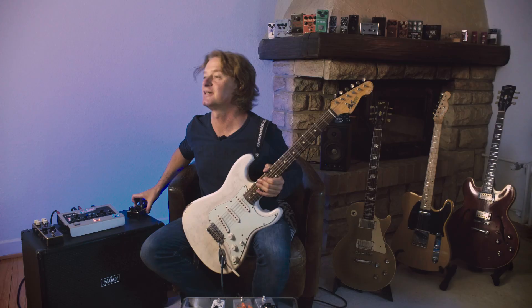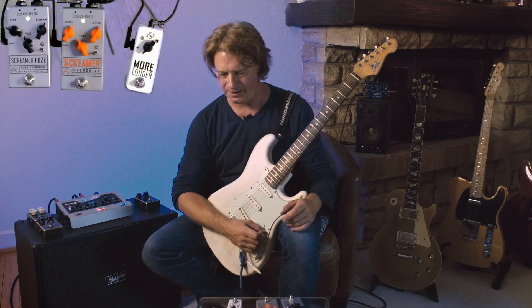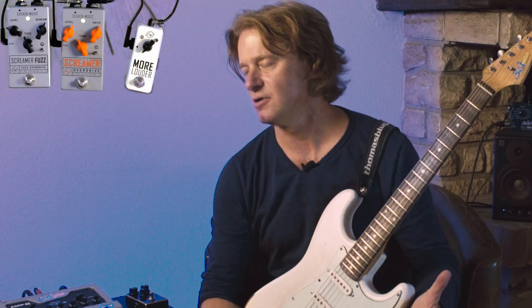More pedals, not from Vemurum, but from Cusack Music in the United States. Here is a tiny little pedal which is called More Louder. It's a neutral boost in this micro housing. The first thing that is a bit strange is there's a little toggle switch here which gives you a buffered bypass or a true bypass.